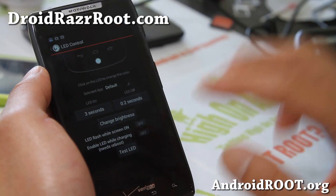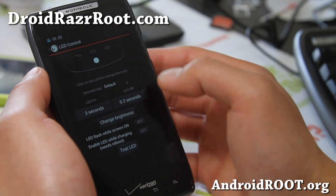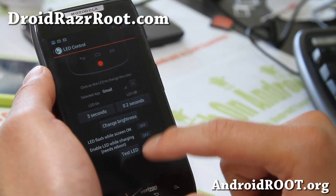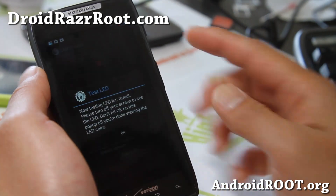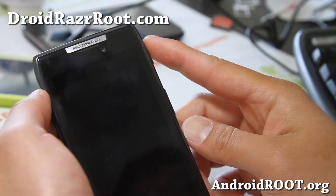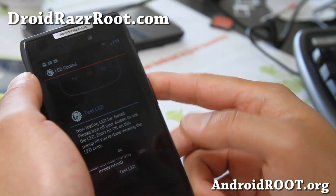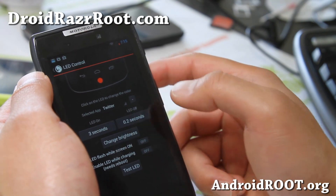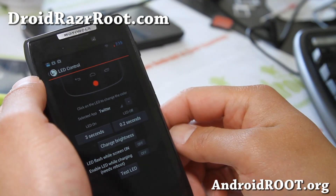The LED feature is also part of AOKP. Right now I've got my Gmail set to a red color. You can test the LED here, turn it off, and you'll see the red LED. I've got Twitter set to a bluish color.